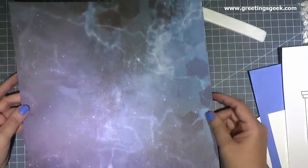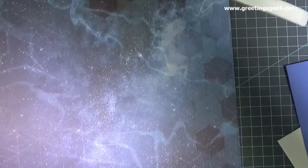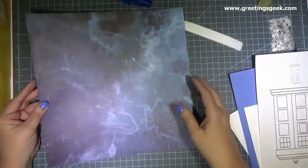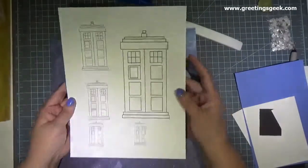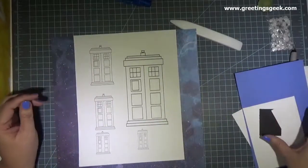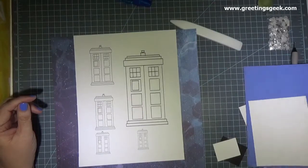Find a paper that you want to use as a background. This paper came out of the Stargazer Paper Pack from Hobby Lobby, but Michaels, Joann's, and Hobby Lobby all sell single sheets of paper and cardstock. I drew a TARDIS in Photoshop, made it a few different sizes, and printed it out on white cardstock, but you can draw your TARDIS with a computer program or by hand, whatever is easiest for you.